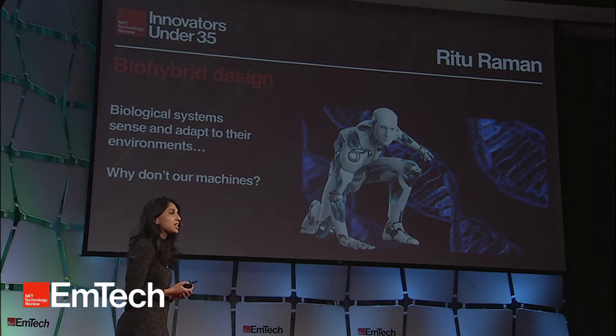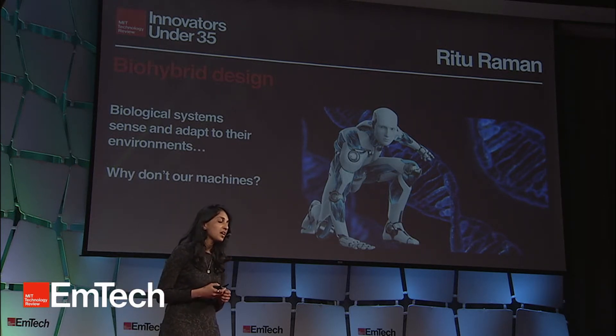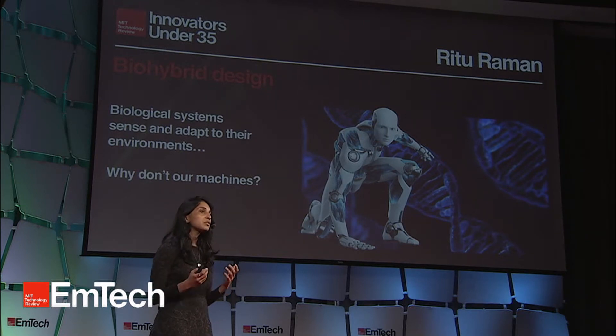The answer is actually quite simple. It's because they aren't made out of living biological materials like we are. Imagine a world where we could build with biological materials in the same way that we build with wood or metal or plastics. This is the promise and the vision of biohybrid design.